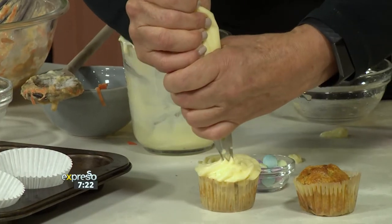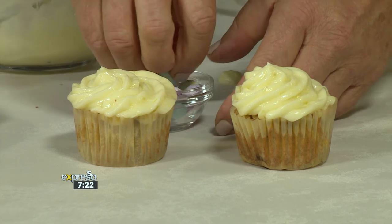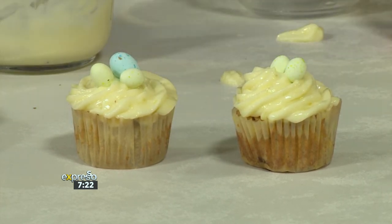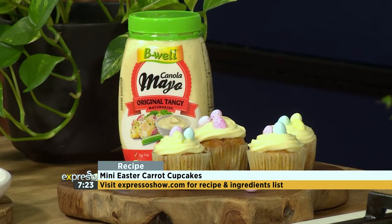And now you just decorate your beautiful cupcake. In this icing sugar we've also got no butter — we've used vegan cream cheese, so everything is vegan. You've really thought about everything here. When you've got vegan friends or friends who are lactose intolerant, the last thing you want is them missing out on the goodies. How many times have you had lunch at someone's house and they haven't thought about the fact that you're vegetarian? This is perfect to make sure everybody is a part of the action. Go on expressoshow.com and get your hands on this delicious recipe brought to life by this beautiful B-Well canola mayo original tangy mayonnaise, which is vegan and vegetarian friendly and gluten free.